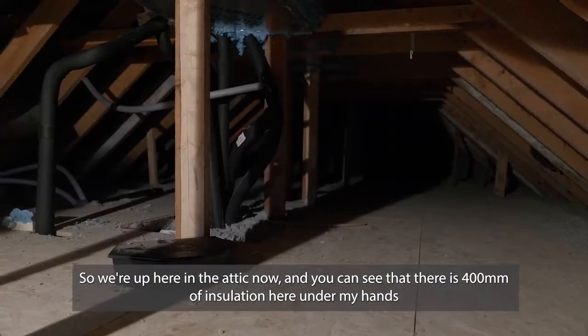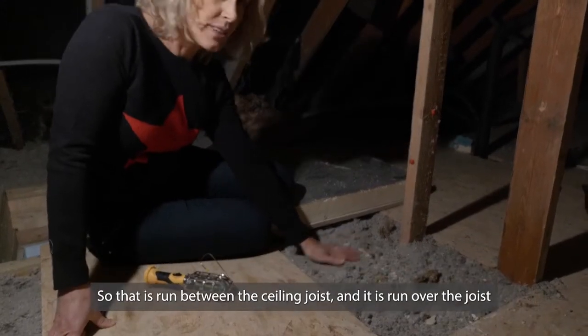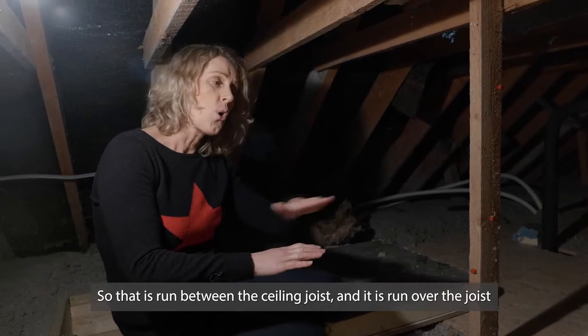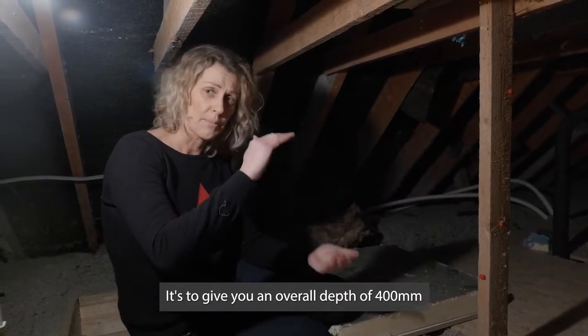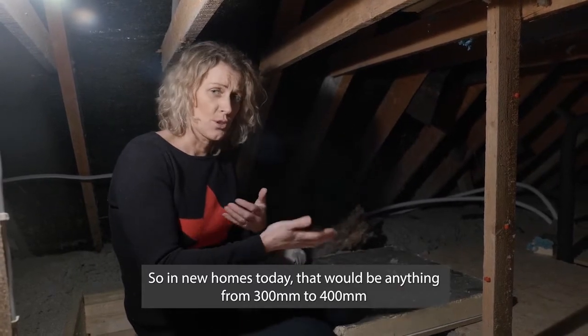So we're up here in the attic now and you can see that there is 400mm of insulation here under my hands. That is run between the ceiling joists and it is run over the joists to give you an overall depth of 400mm. In new homes today that would be anything from 300mm to 400mm.